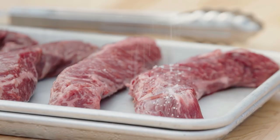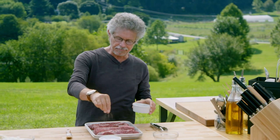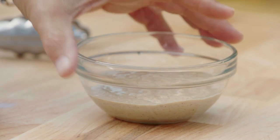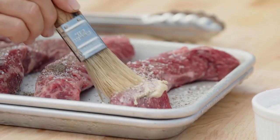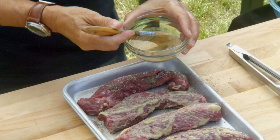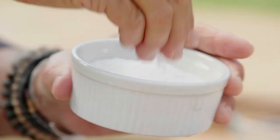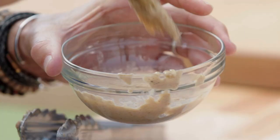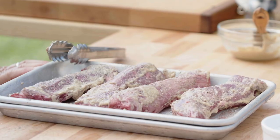The first thing I'll do is season the steaks on all sides with coarse sea salt and freshly ground black pepper, and then I'm going to paint the hanger steaks with Dijon mustard — this adds an extra layer of mustardy flavor. Now turn the steaks over and season the other side the same way. I'll let the steaks marinate with the mustard, salt, and pepper while I make the sauce.